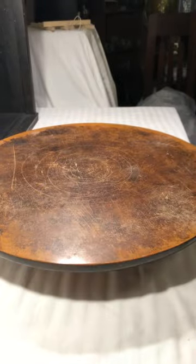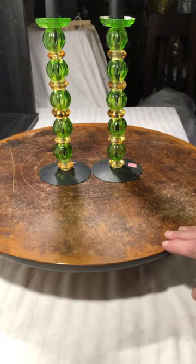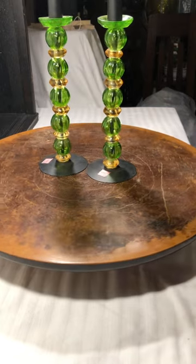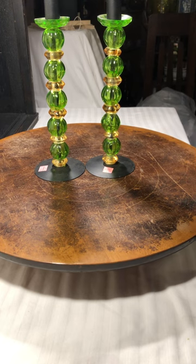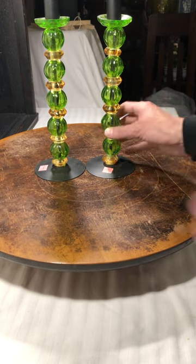These are an awesome set of candlesticks, very vintage looking. I love the lines going up and the circular design. I just thought they were something special, so they came home with me.